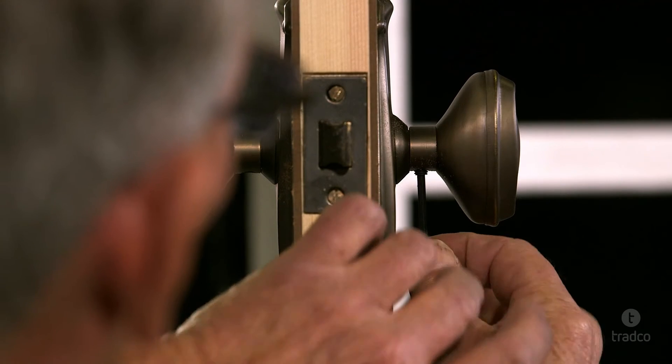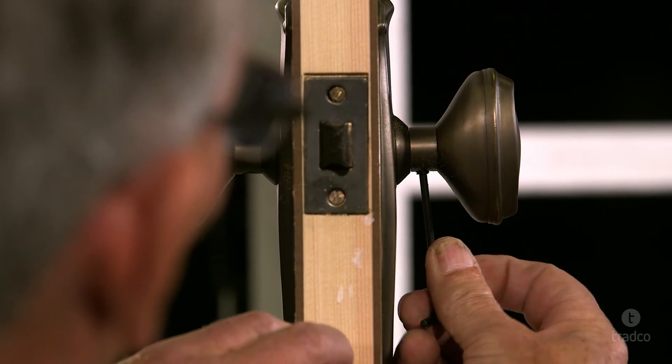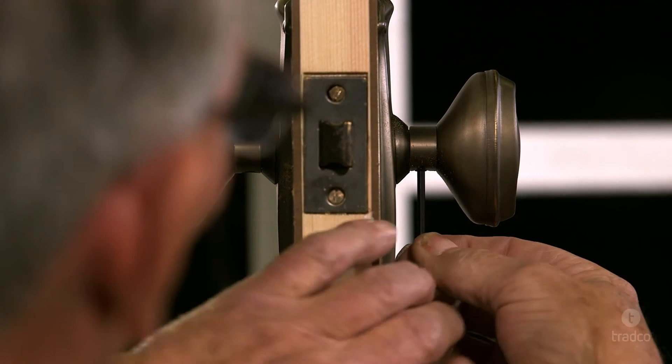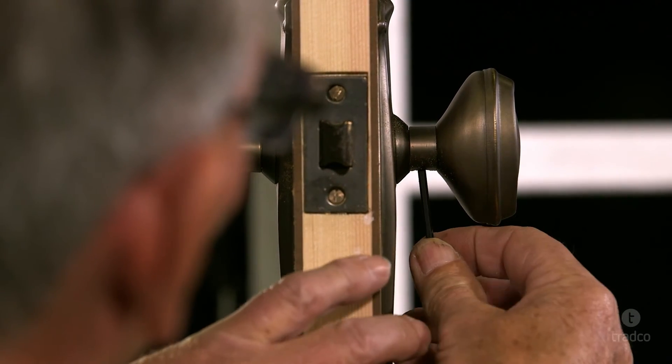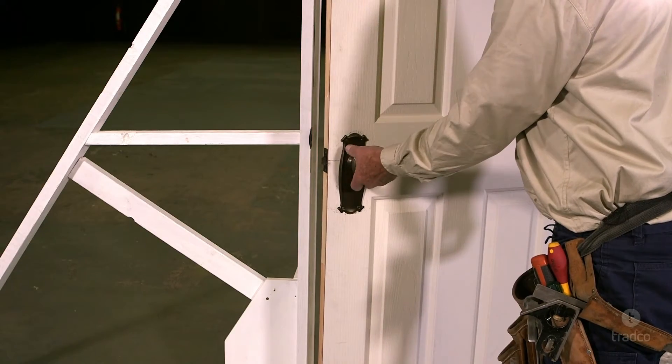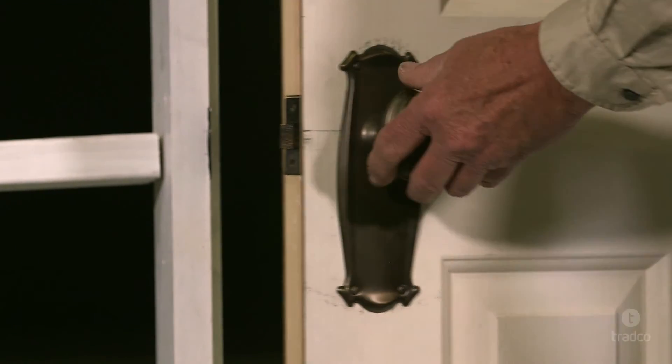If installed correctly and the door operates smoothly, the grub screws will not work loose. However, an application of Loctite at installation stage will ensure this does not occur. Test that your knobs operate freely and retract the latch tongue smoothly.